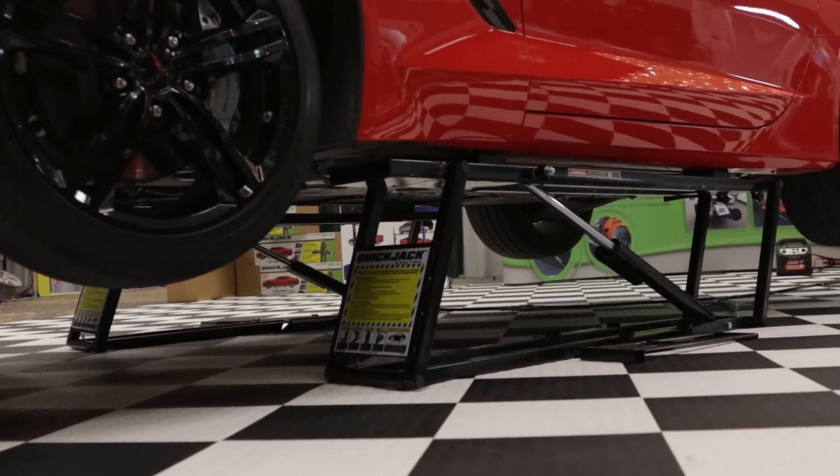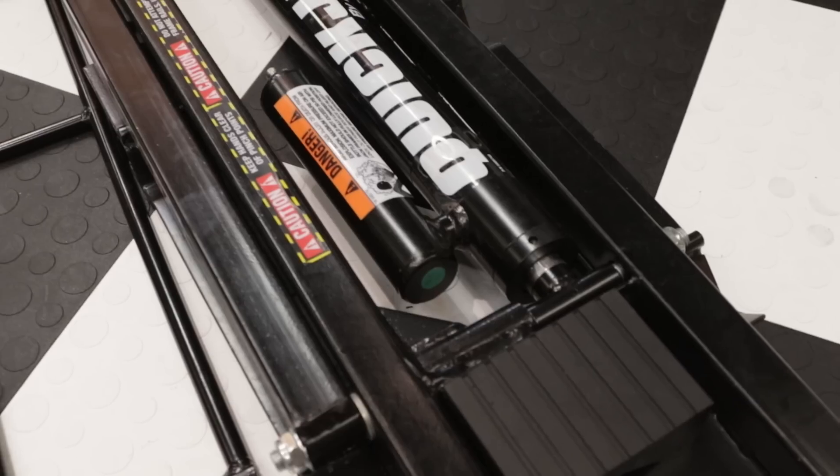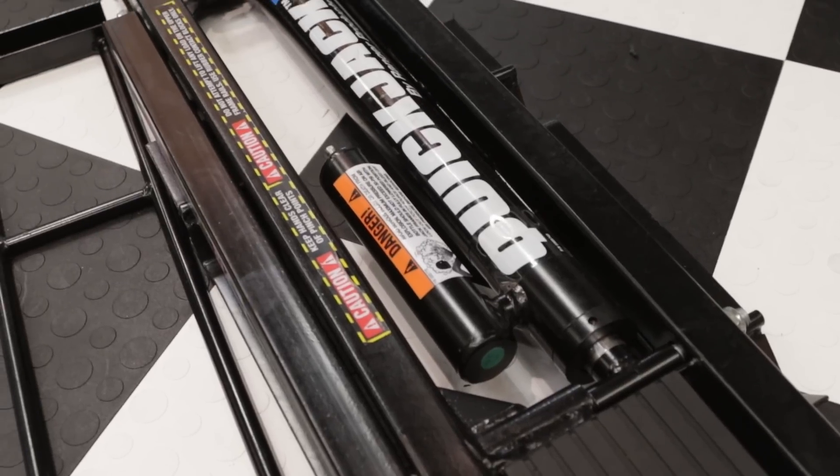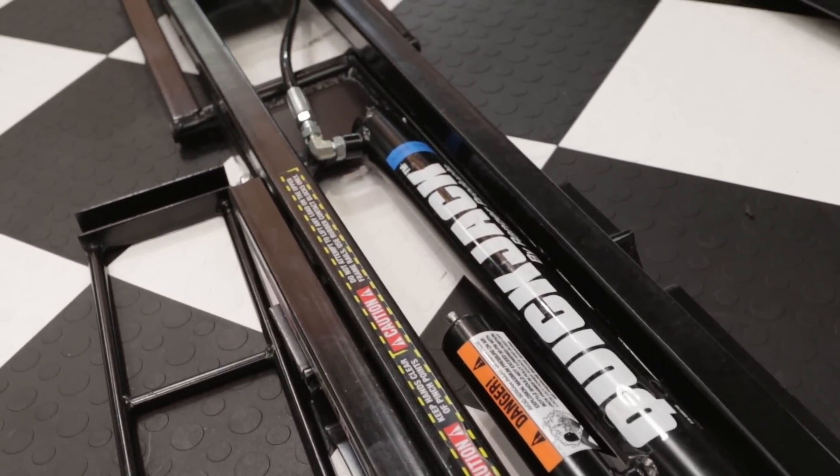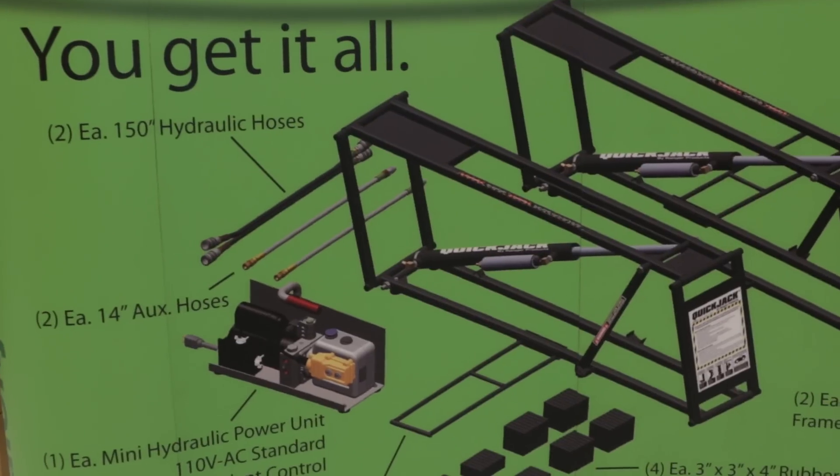We do, yeah. Other than our two post and our four post, we're looking to cater to the guys at the track and in their garage — the hobbyists. And that's when we came up with our QuickJack, the 3,500 pound model and a 5,000 pound model. They're very easy to use. Both come in either a 110 power unit or a 12 volt to make it completely portable for those track guys.